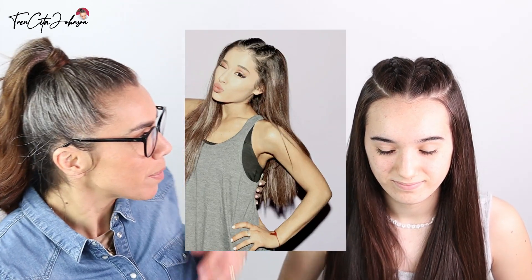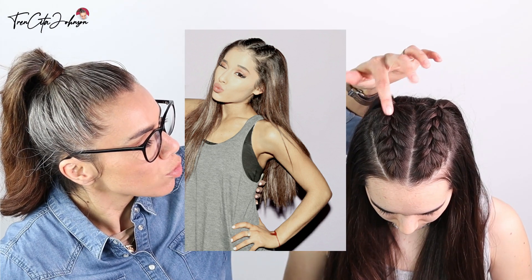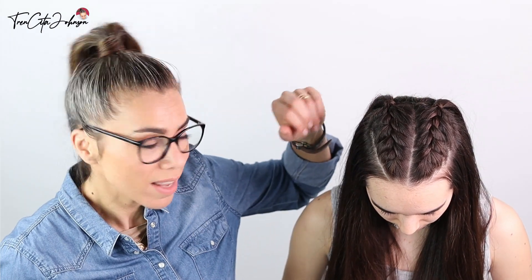Hi everybody, it's Jessica from Tinsita Johnson and I'm here with my daughter today. We're going to show you an Ariana Grande inspired hairstyle. Super simple, two small French braids this time.